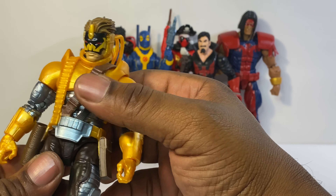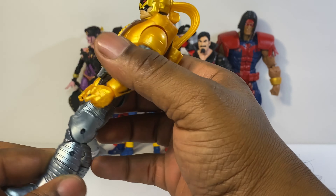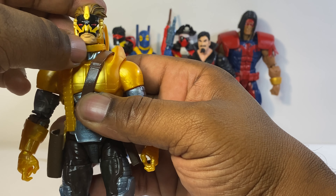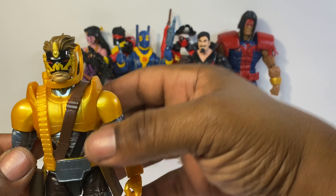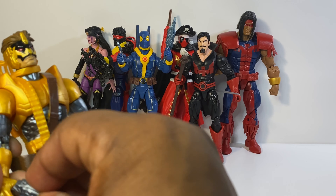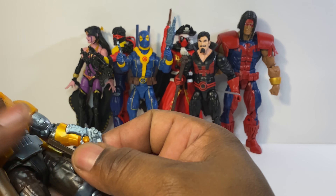I don't know too much about this guy, but he's a dope-looking figure. I can see myself doing some great poses with him. Matter of fact, I'm gonna pull him up with one of his weapons right now.